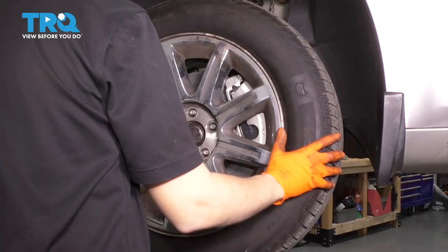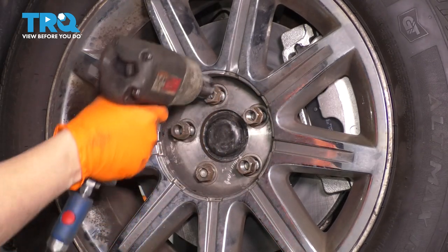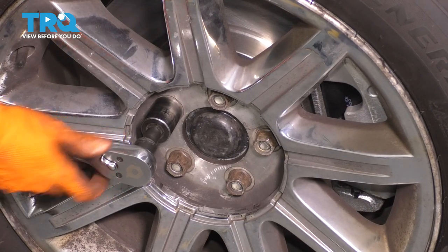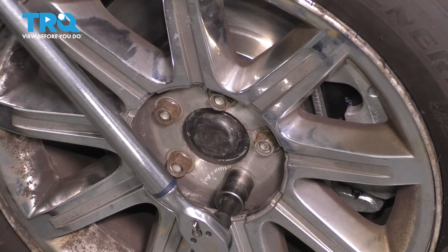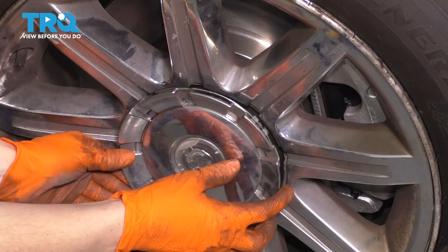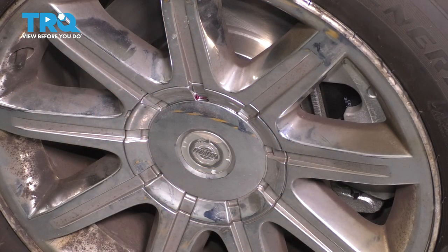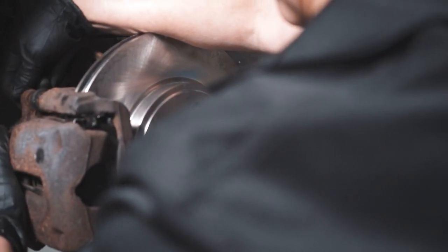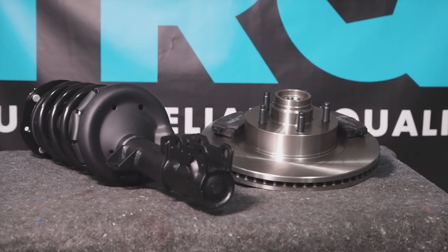Reinstall the wheel. Put on all five of your lug nuts, then torque them to 110 foot-pounds in a cross pattern. Double check them if you want, then go ahead and put the cap back on if you have one — line it up. And there you have it. Take it for a road test. When only the best will do, demand TRQ — the only company that lets you view before you do. TRQ is committed to offering the highest quality aftermarket auto parts engineered with peace of mind. Thanks for using and viewing with TRQ.